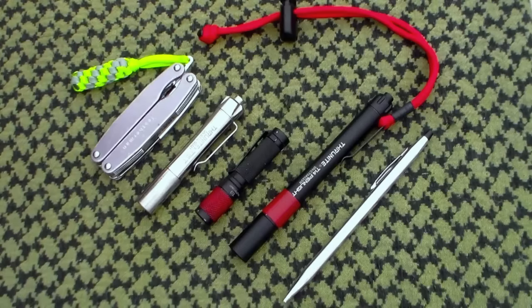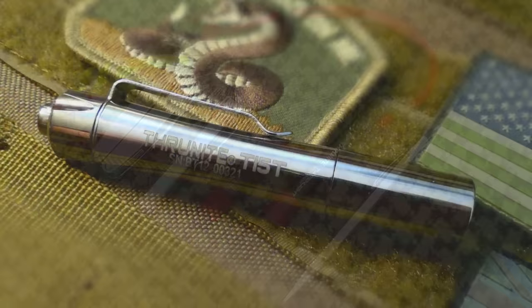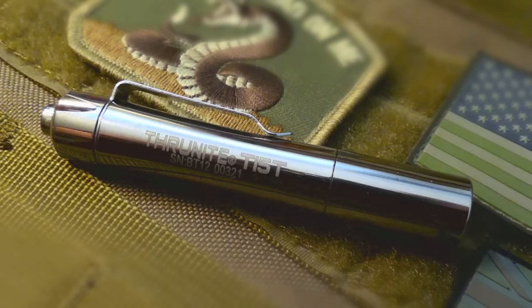There are two things about this flashlight I didn't like. One is more superficial, one is more substantive. The superficial one is that the pocket clip is not polished to the same extent as the body of the flashlight. The pocket clip is more stonewashed while the body is more vibrantly polished. Most people won't even notice that, but for those who are particular about aesthetics, you might notice the difference.